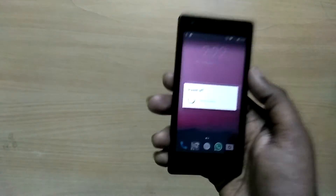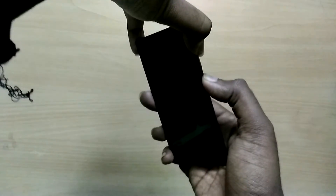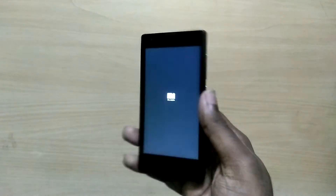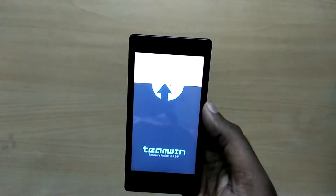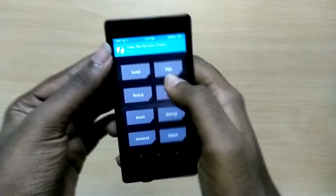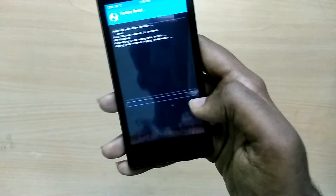I will leave links for everything in the description below. Once you have downloaded all 3 zip files, place them on your internal storage. Now power off your device and reboot into recovery mode by holding the volume up button and the power button.